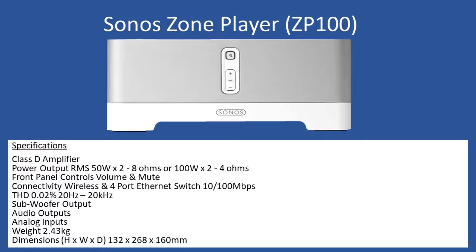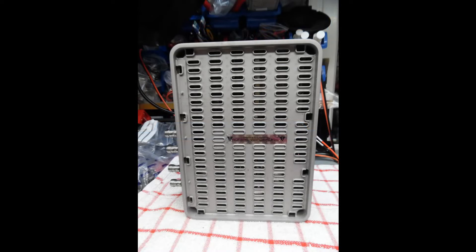To get access to the unit, when you look from the top you have a plastic grill. I simply use a small tool with a hook on it and work your way around to remove this plastic mesh. Straight away you come across a security sticker, which clearly tells you that if you remove it your warranty will be invalid. If you're outside your warranty period you can remove it, but if you're in warranty that's a red flag — don't go any further.